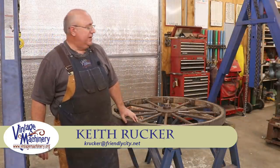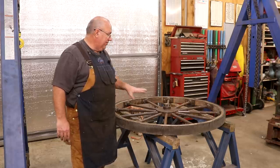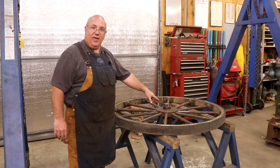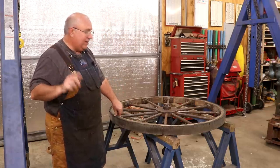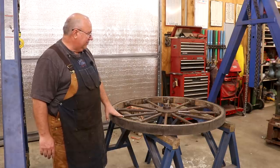Hello, Keith Rucker here at VintageMachinery.org. Today we are back to working on the Jimmy DeResta bandsaw restoration, and what we've got today is the top wheel. In a previous episode we worked on the bottom wheel — getting this shaft out — and we learned a few little tricks along the way. Hopefully we're going to take that to our advantage and make this one a little bit easier than the last one.